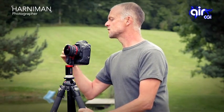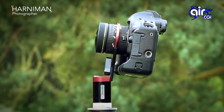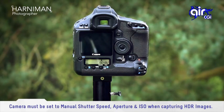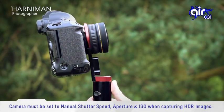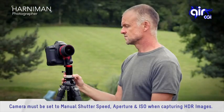I turn the camera on, I press the button and off we go. And that is it.